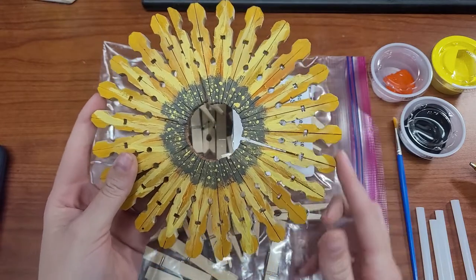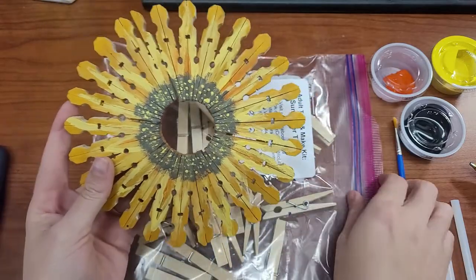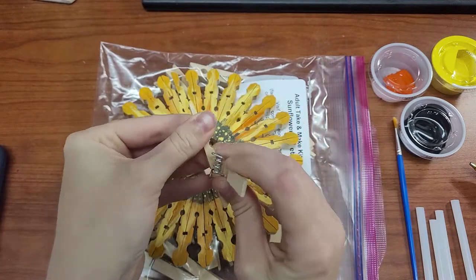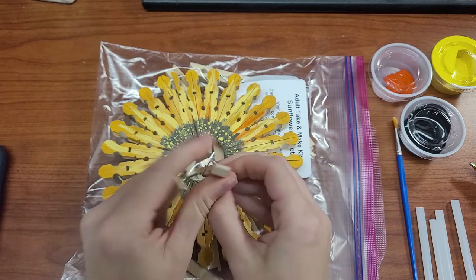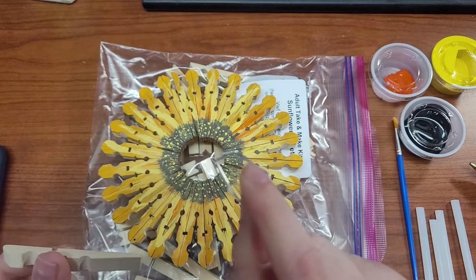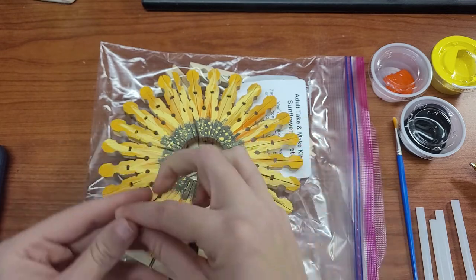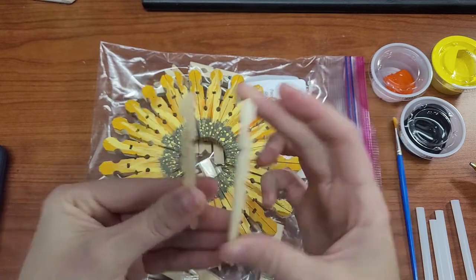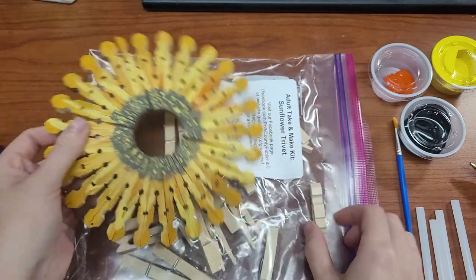We're going to start by taking all 26 of your clothespins apart. We're going to discard the metal pieces attached to the clothespins — this can be pretty tricky. Make sure you're aware of what you're doing because you don't want to get your fingers snapped, as these little metal pieces can poke you. Go ahead and throw them away immediately so they don't end up on your floor or carpet, because that would be pretty painful to step on. Then just lay your pieces next to each other, as we'll attach them with hot glue in a few minutes.